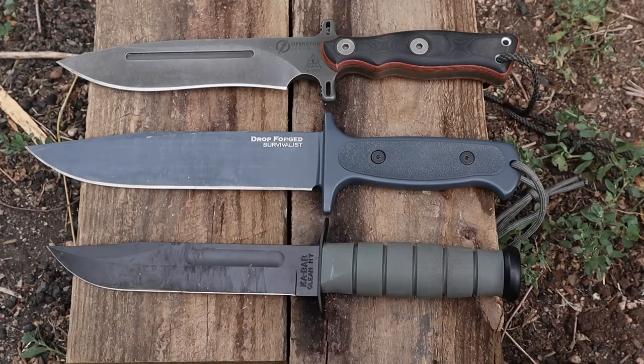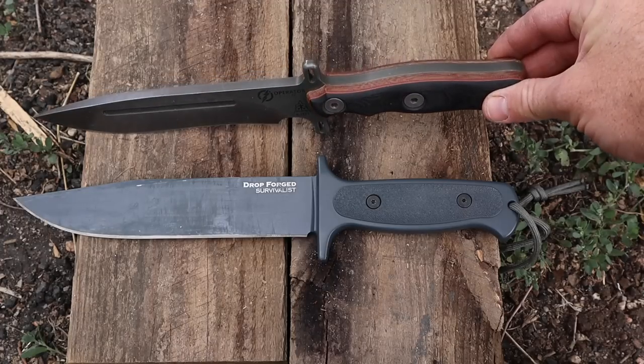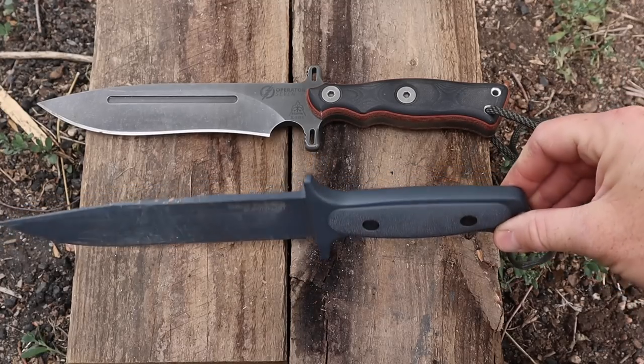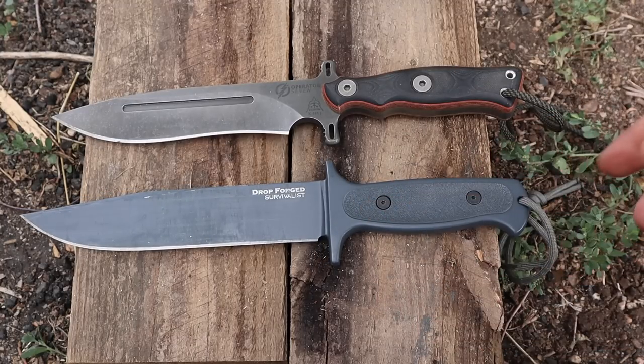This is really the only sticking point with the design for me on the Drop Forged Survivalist: because they put handle scales that were not fully contoured and flush with the handle — like on the TOPS where you're only seeing the exposed tang — you're coming in contact with a lot more metal when gripping the knife. On average temperature it's not a big deal; I left this out in about 95-degree heat all day and grabbed it — it was definitely warm to the touch. In cold weather, living in the Rockies and sometimes out in 20-30 degree weather, if you don't have gloves on you're going to feel that cold, it's going to fatigue and stiffen your hand.